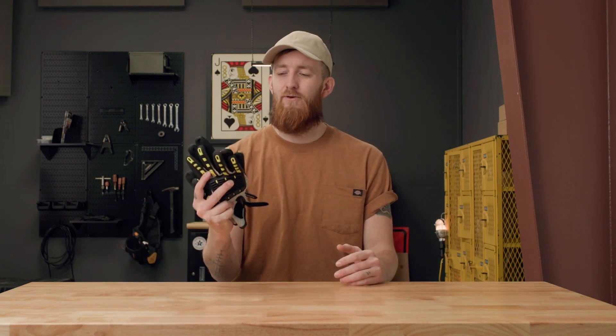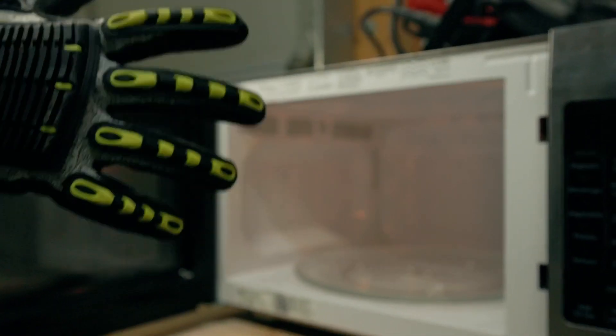So you go out and you buy yourself the coolest pair of EN 407 gloves that you can find, like these ones right here. You go back to work, grab something hot — and you burnt your hand.